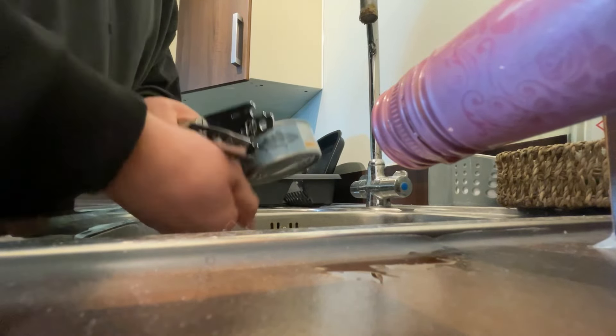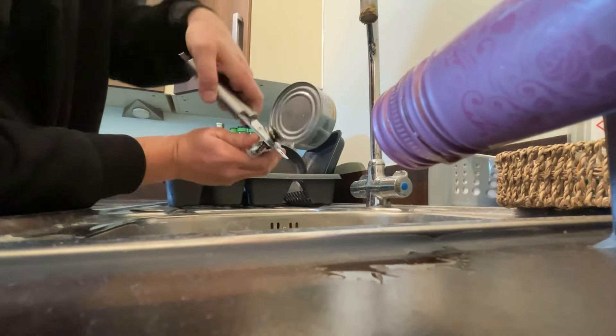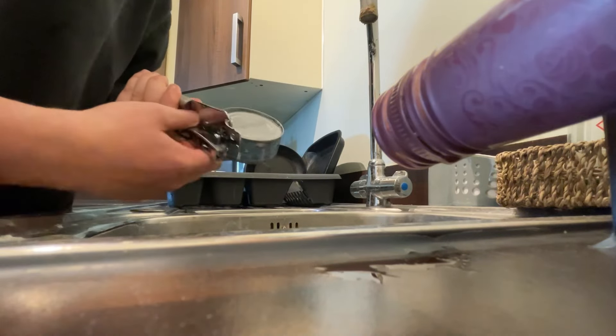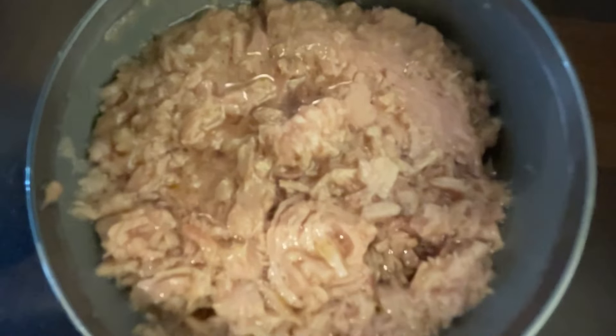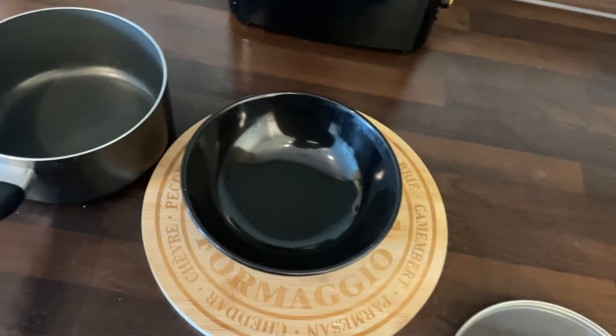The next step is opening the tin of tuna and letting all the succulent juice out — yummy, very nice indeed. Hi guys, welcome to my tuna review. Now to prepare the tuna and the mayonnaise.